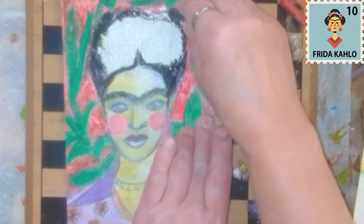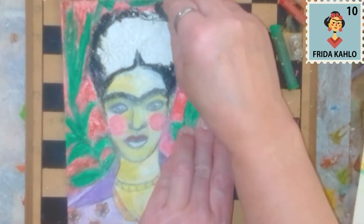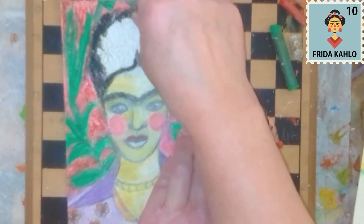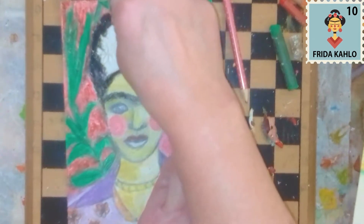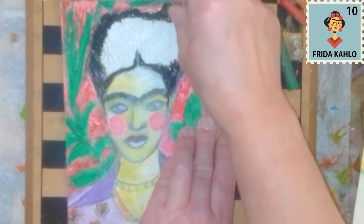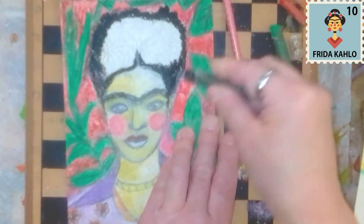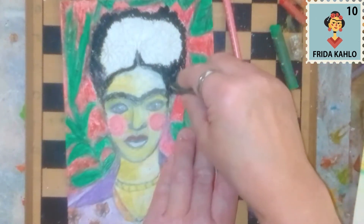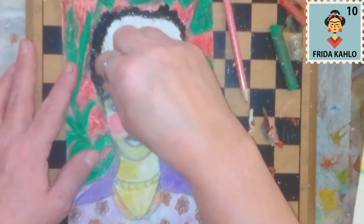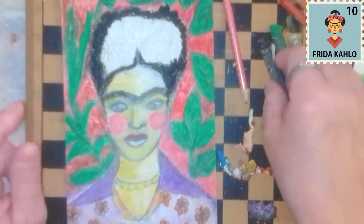It has been a couple of days, a week since I worked on this one, and I really have to send it in. Tomorrow is the closing time that I can send it in. It's a little bit — it wasn't really my intention to wait this long, but life happens.